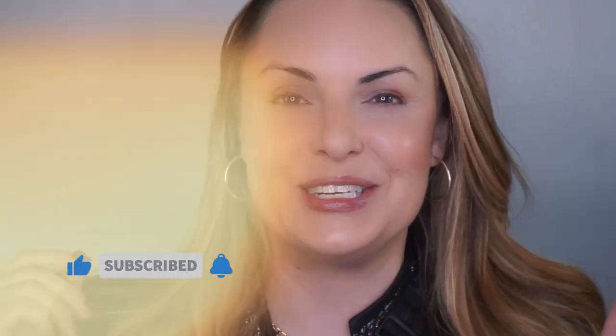Hi loves, this is Ellen. Welcome back to my channel and thank you so much for being here. I have a really beautiful eye trick that I actually used in a video recently and you guys went crazy over. So let me show you how to do a smoky eye shadow wing. Before we get started, hit that subscribe button, share this video with somebody you think might like it, and let's do it.